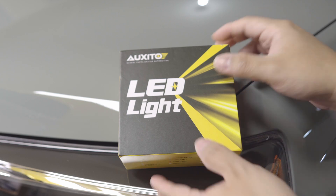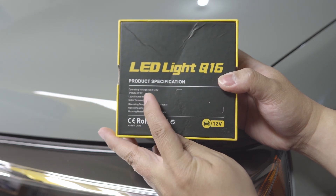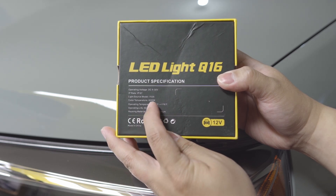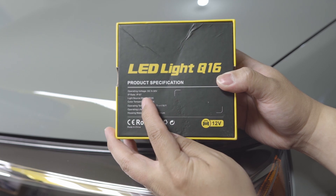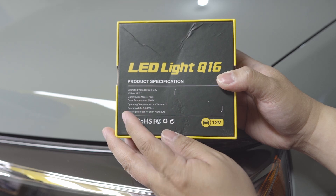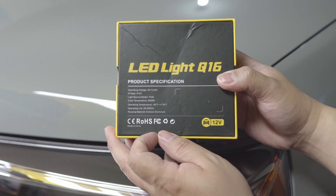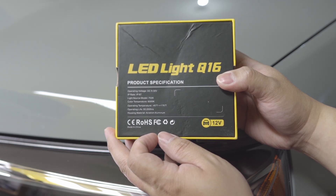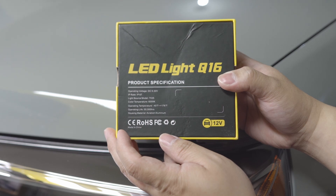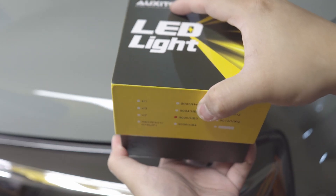Let's go over the specs. Operating voltage is 9 to 30 volts, IP67 rated, color temperature is 6000K. I'm not sure what the light source model refers to — probably the model of the LED chips they're using. Operating temperature is negative 40°F to positive 176°F, and operating life is 50,000 hours. The housing material is aviation aluminum.